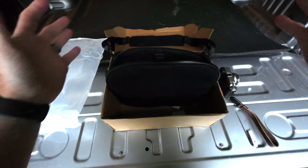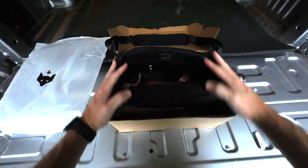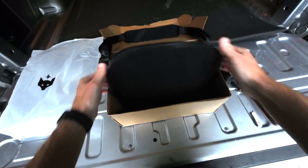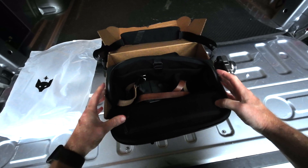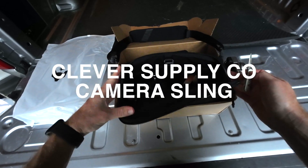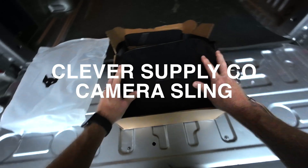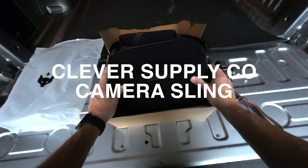So to wrap up before this storm hits — Clever Supply Company, excellent products. Get a camera strap, get this bag. It's beautiful. It's well-made. Very happy with it. Take care.